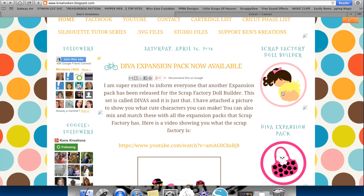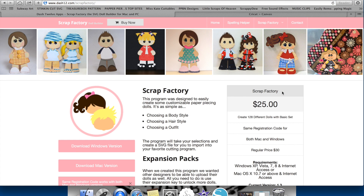For example, if we go into the Scrap Factory Doll Builder, it's going to bring up all the information, the price, and a short video explaining it. The normal price for this is $30, but if you go through my site, you're going to get it for $25. You do need the Scrap Factory Base program to run any of the expansion packs, so make sure you have this in order to run the expansion packs.